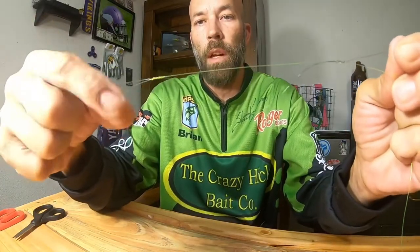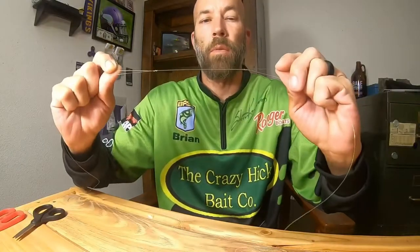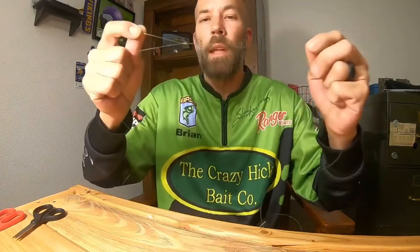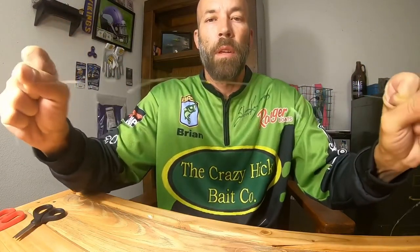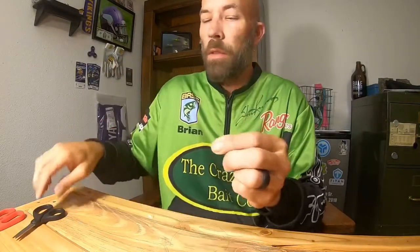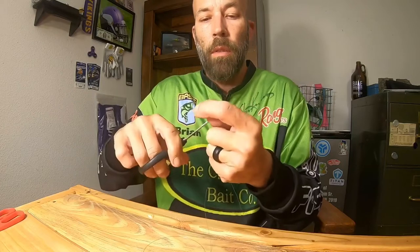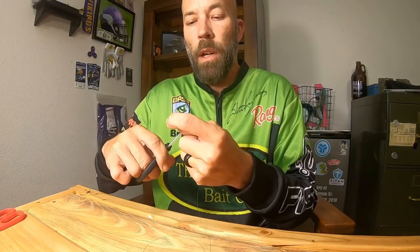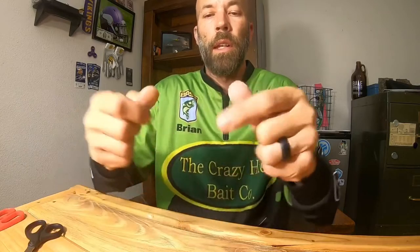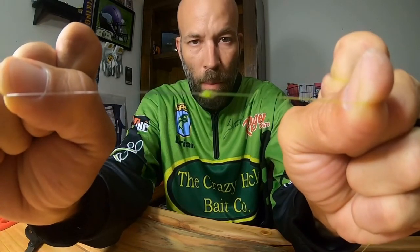Now you've got your knot on each side. Wet the line down, let go of your tag ends, and slide those knots together — get them good and snug. Look it over to make sure it's how you want it. This one I do clip right down to the wire. I have not had a problem with one of these slipping or breaking. That is the knot I use to go braid to fluorocarbon.